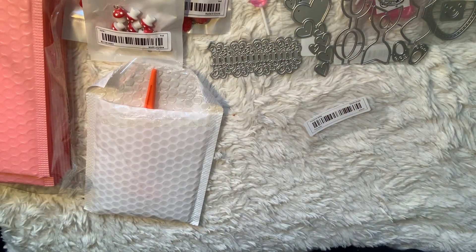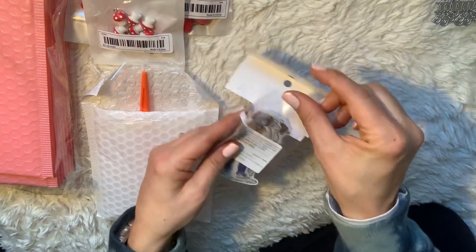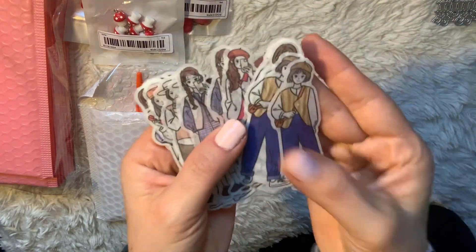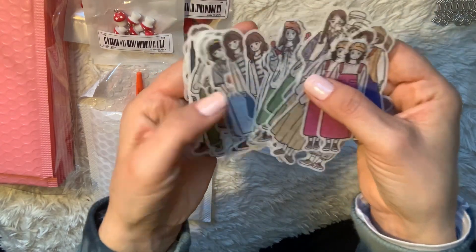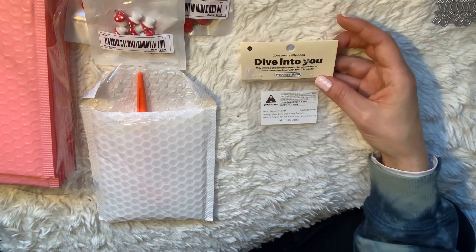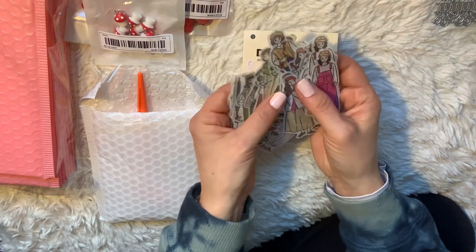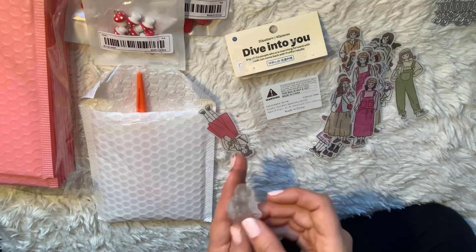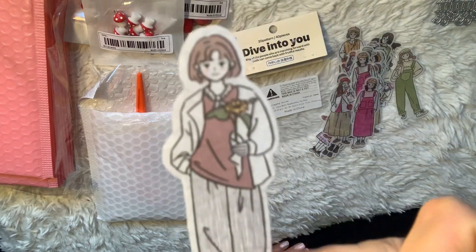I also picked up these washi stickers — they're like vellum stickers and I thought they were really cute. You get all these stickers from a brand called Dot, in a style called 'Dive Into You.' There were a bunch of different themes and this is the one I picked. They're cute little figures backed on plastic acetate — you just peel it off and they're vellum, so slightly transparent. Really adorable.